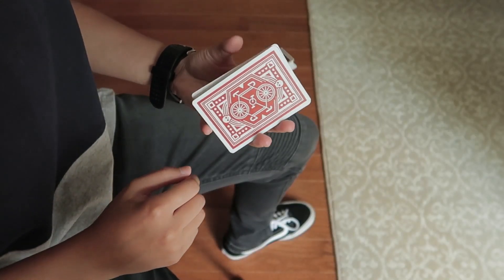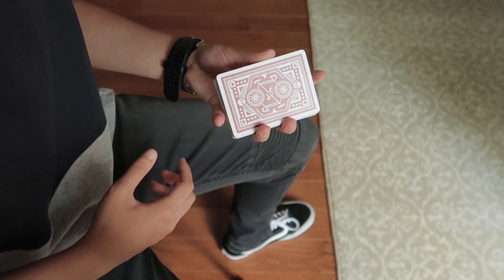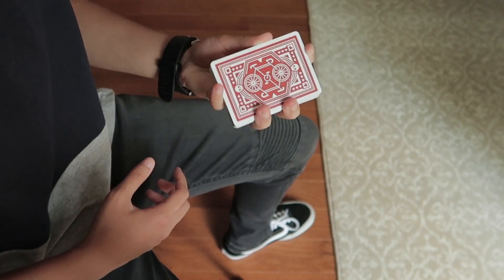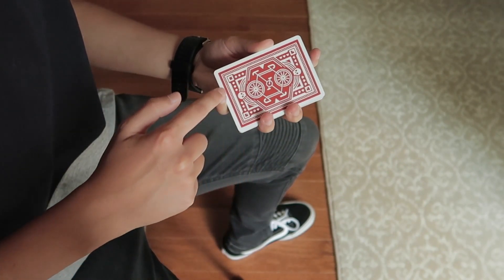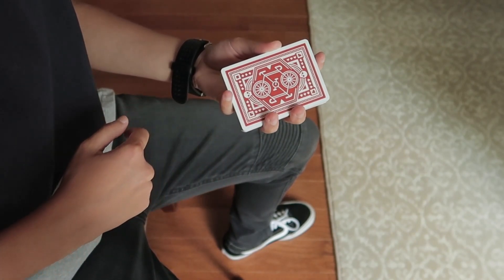Two and one is a fun little fidgety move from Charlier position. To begin, hold the deck in a straddle grip: index and pinky on the short edges, thumb, middle, and ring on the long edges.